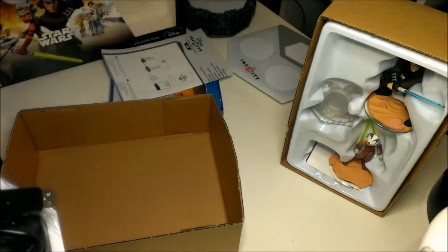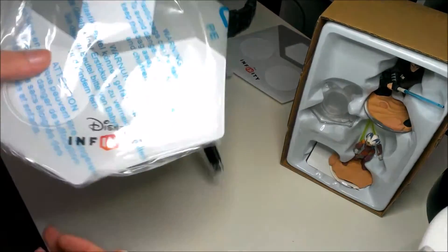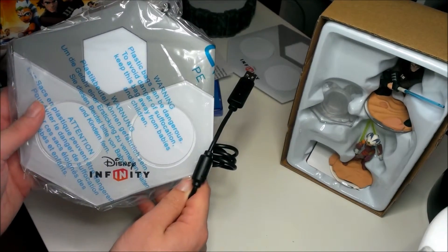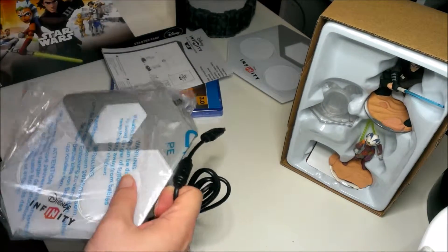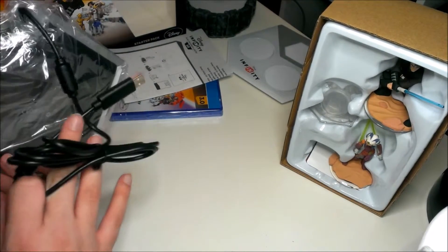You've got the Disney Infinity base, which I think for PS3 and PS4 they're all the same. So I'll keep this one up here for PS3 — it gives me one for PS4 as well. I think they're the same for both.